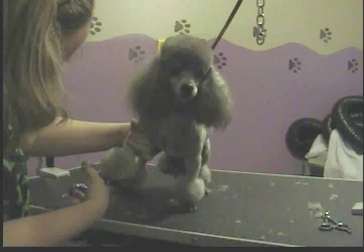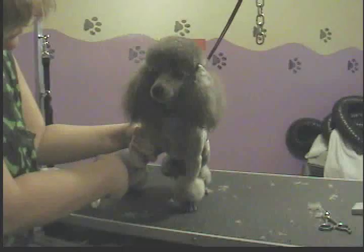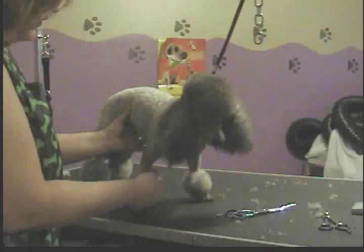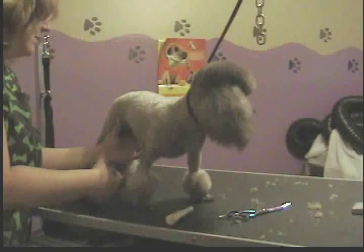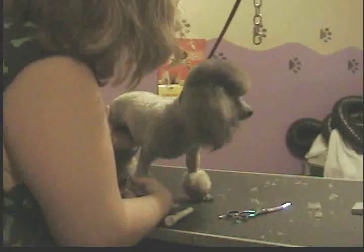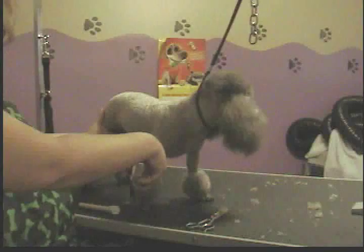Lift it up and do the same thing on the inside of the leg. If you're just starting out, do this very slowly because if you make one mistake it kind of messes up your whole pom-pom. After I do it with my scissors, I re-fluff, and anything I miss I get with my thinning shears — they make a less noticeable cut, not as blunt. You can go along everywhere and make it look more natural and less choppy.